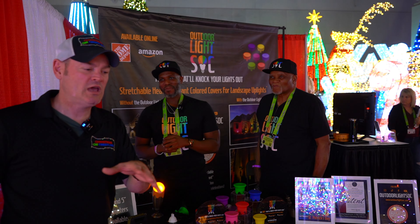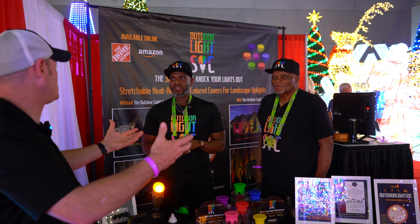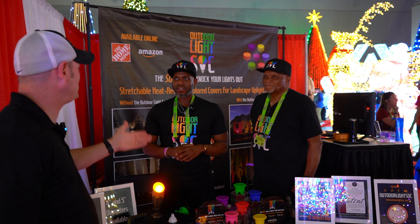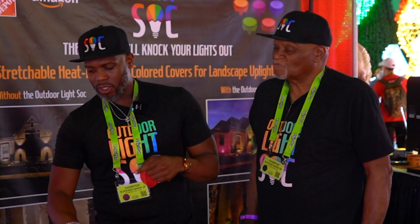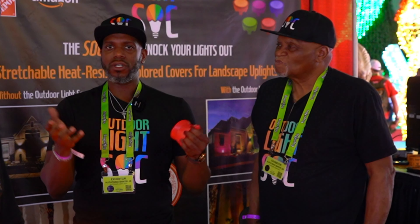We talked about the square flood lights and the security lights people have in front of their garages — like motion sensors with the bigger light bulbs. I asked if these would fit, and absolutely they do. They're stretchable, so if you have lights with an angle or something that's square, the three, four, and five inch sizes allow the sock to stretch over those fixtures.